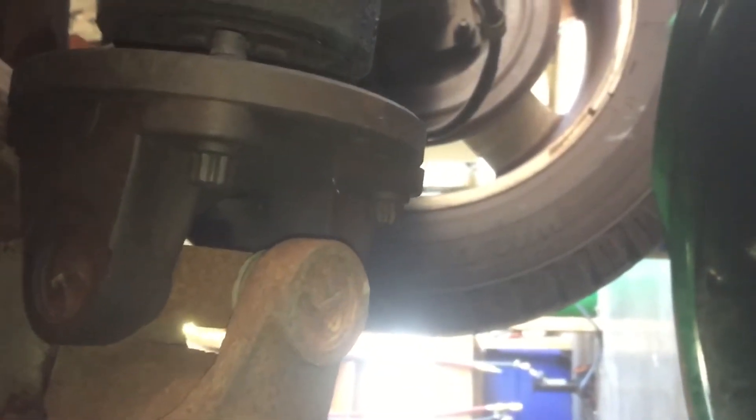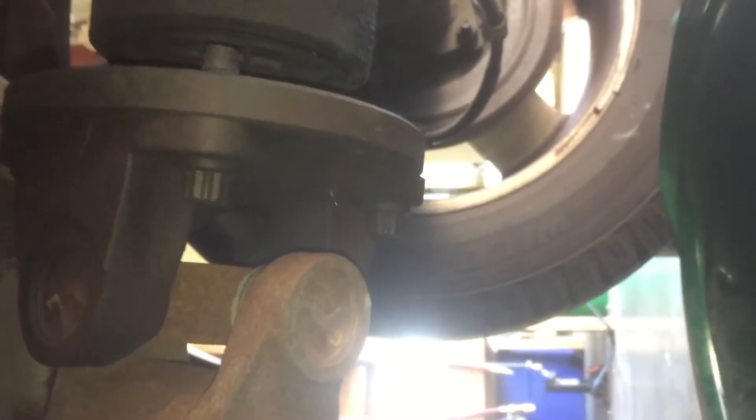So we might as well get this knocked out and get it done before we lose any fluid in there. We're going to have to put it in the budget to go ahead and do the pinion seal - yank the driveshaft off and put all that back together.